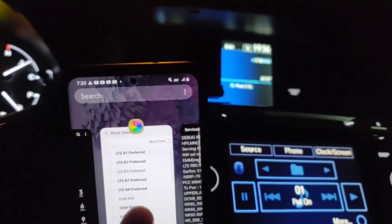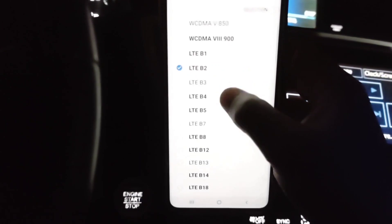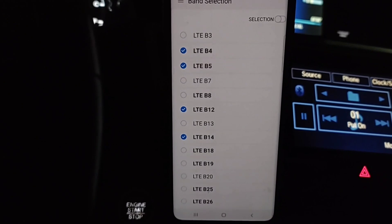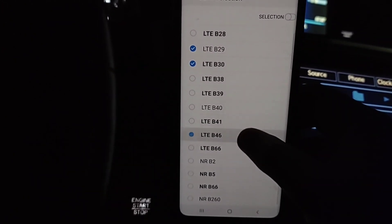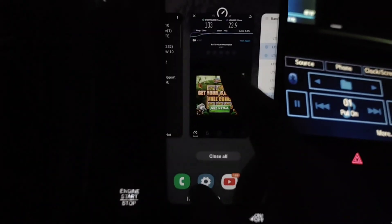I'm going to go into Samsung Band Selector and play around a little bit — manually select certain things and see what happens with the connections as I try to see what this tower site has and what it can do. I'm going to switch to LTE only. I know what the NR can do and what Band 2 can do, so I'm going to go to Band Selector and pick out all the LTE bands I think AT&T has on this site — selecting 2, 4, 66, 12, 14, 17. I don't think there's any more 17; I think it's all been refarmed over to 12.